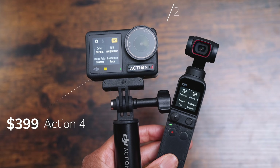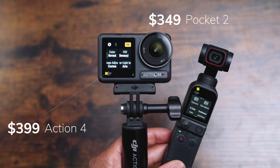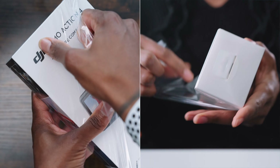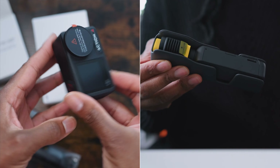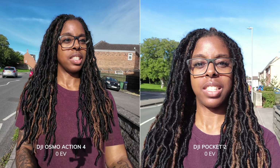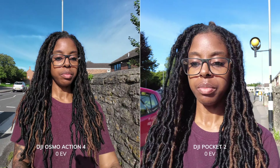In terms of price, the Osmo Action 4 costs more than the DJI Pocket 2 just for the cameras, but when you look at the adventure combo for the Action 4 versus the creator combo for the Pocket 2, they both come in at the same price of $499. Given what you get in that adventure combo coupled with the quality from the camera, I think you're getting the better deal with the Osmo Action 4.